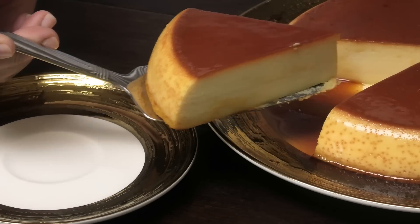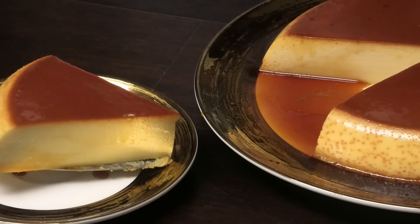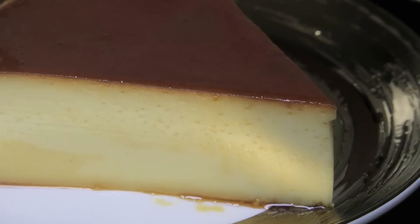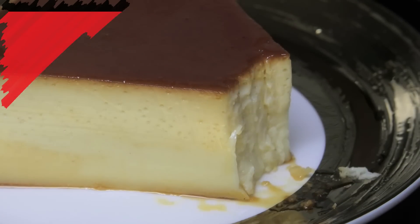Hi guys and welcome back to my channel. In today's video I'm going to be sharing my favorite recipe for a flan. This is going to be a ginger flavor, and of course you can switch it up and make whatever flavor you like. Look how perfect this looks, so let me show you guys how easy this is.